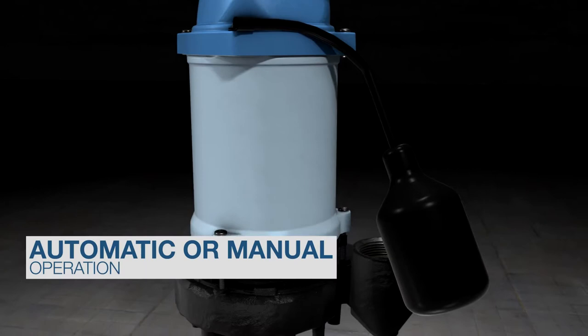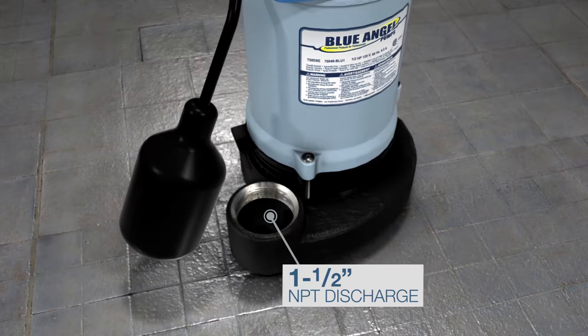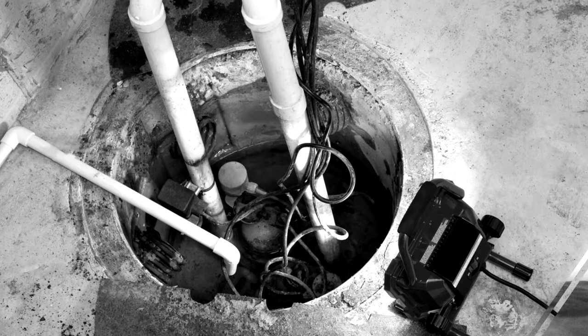A piggyback tether float switch allows automatic or manual operation. The 20-foot water-resistant power cord is field replaceable, and the 1.5-inch NPT discharge makes installation a breeze. No air locking means no need to drill a weep hole.